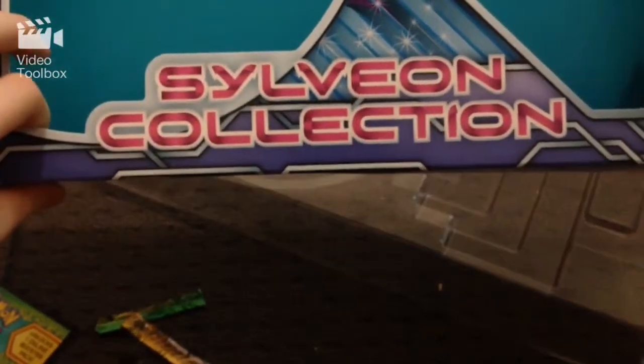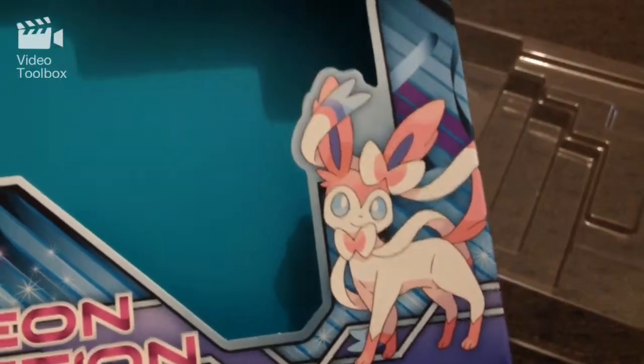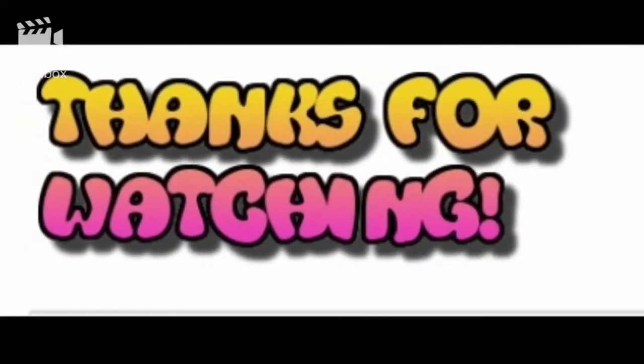So there we go you guys, I hope you really enjoyed opening the Sylveon collection. Feel free to like and subscribe and stay tuned for more awesome videos — bye guys, we'll see you guys! Bye.